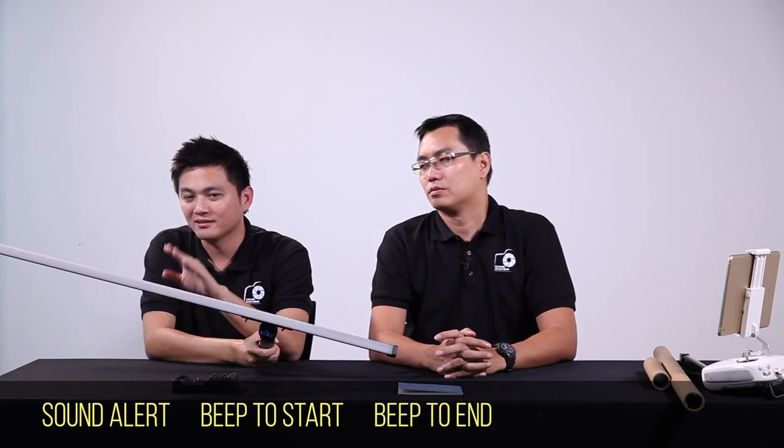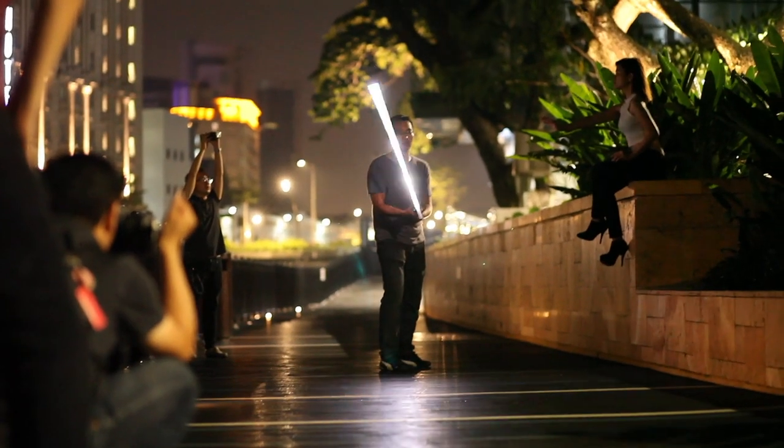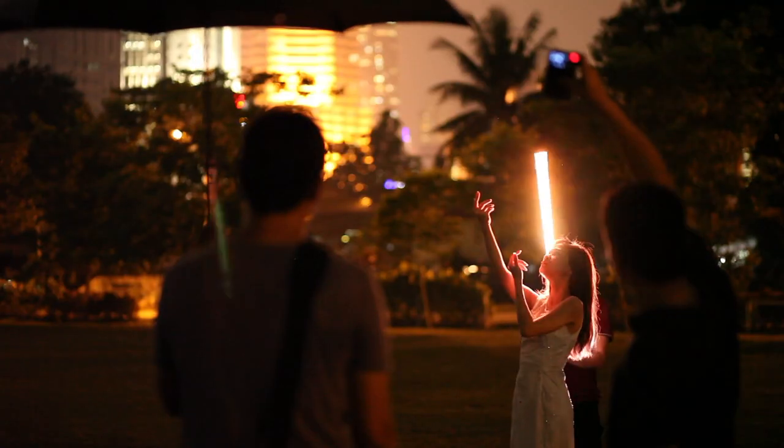There's another thing I want to highlight — this also has a sound alert. You might have heard the beep sound. Now you start the light painting, and now you end. It's very convenient as I don't need to keep checking the screen or the light.